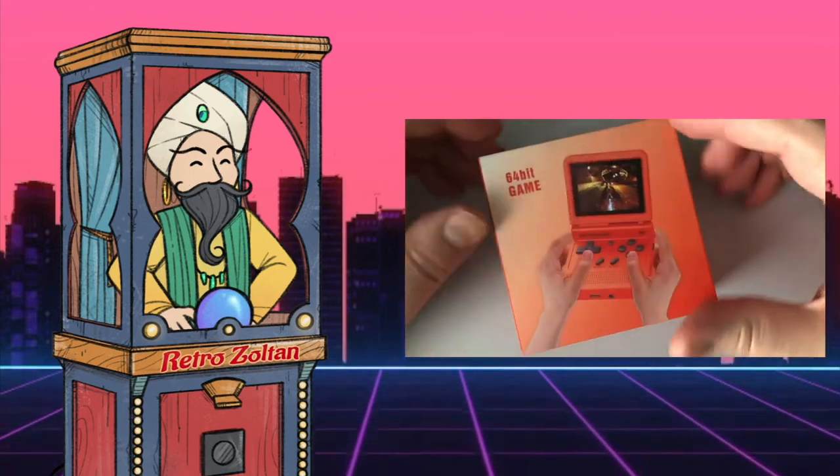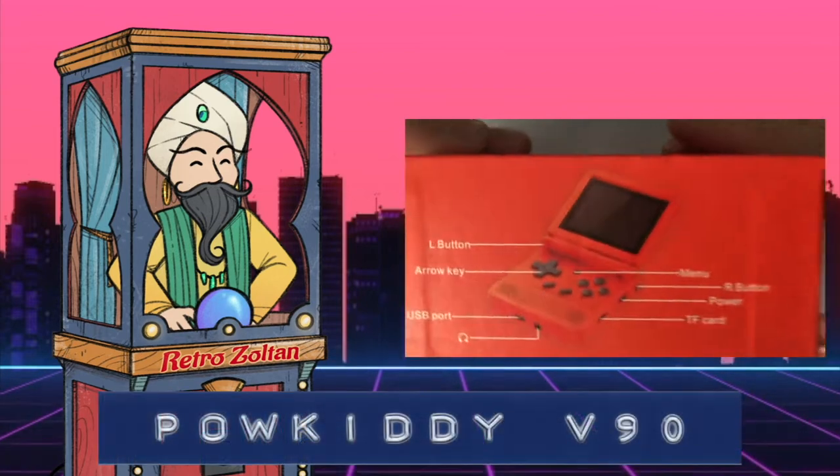Greetings! Retro Zoltan here. I finally got a chance to buy one of these suckers. This is the Powkiddy V90.